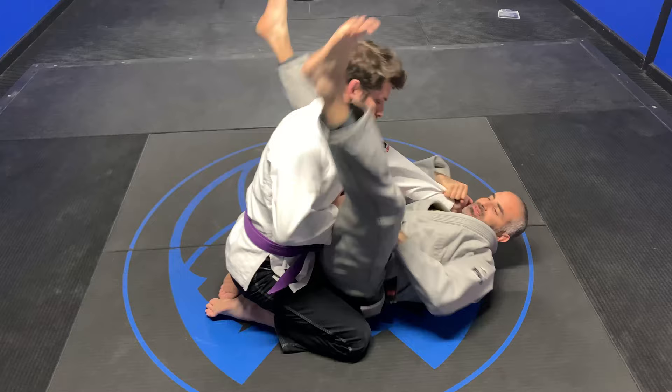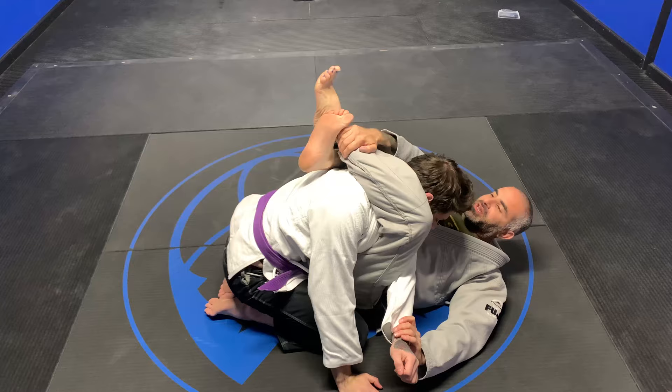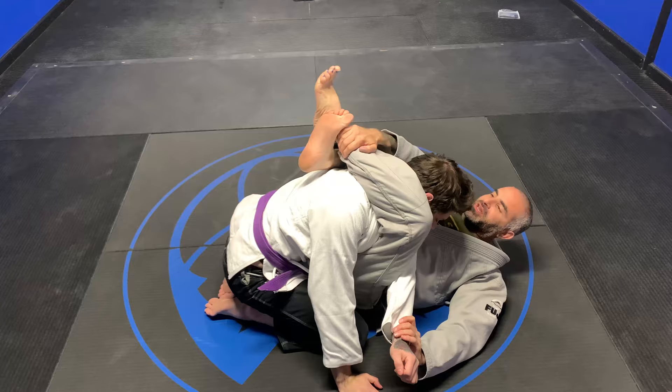Control both sleeves, push in, snap to the top. Hips up, arm across. Grab the shin. Ratchet, lock it, squeeze.